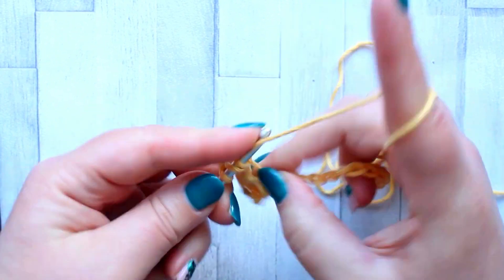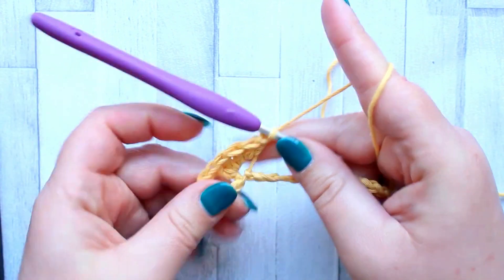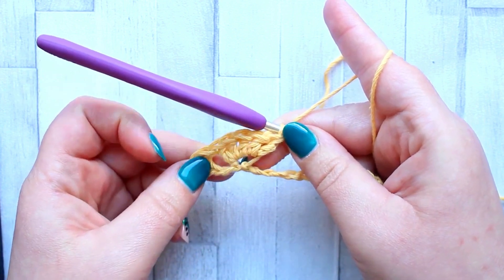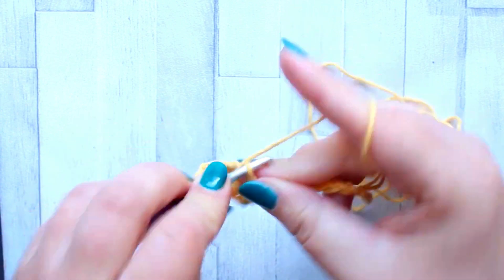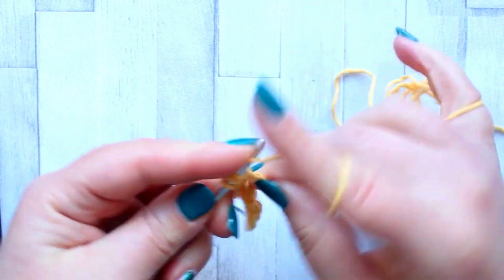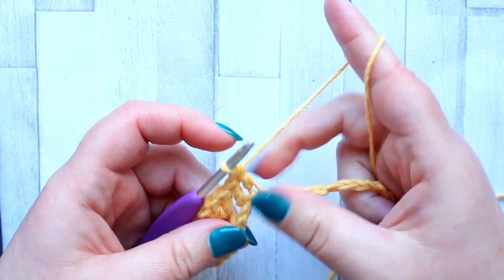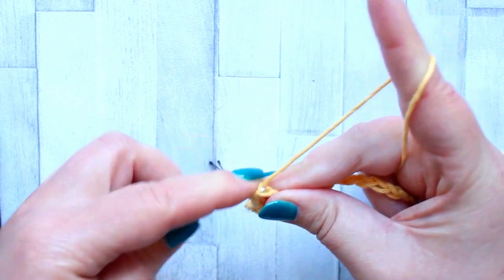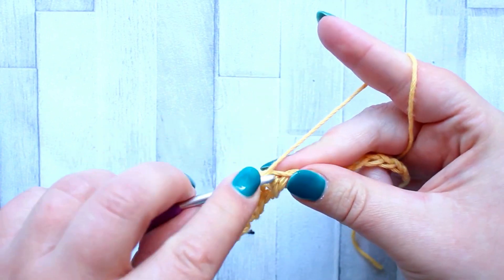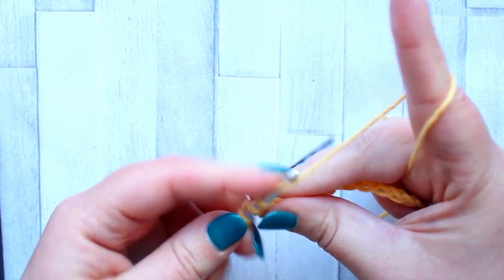Two, three, four, and five. That makes a nice little five-stitch shell. Then we're going to skip the next two stitches and make a double crochet in each of the next two stitches. Then skip two stitches and make five double crochet in the next stitch. That's the repeat for row one.